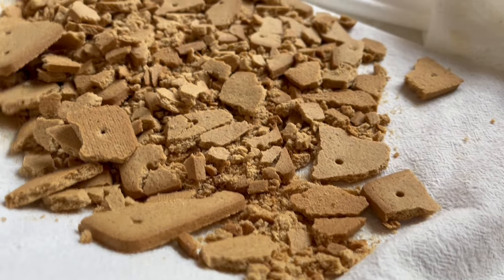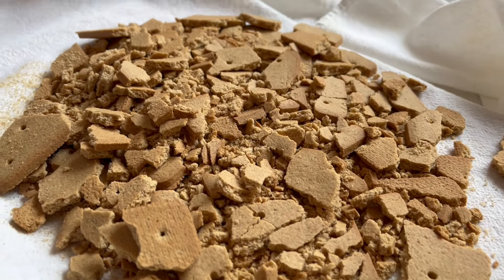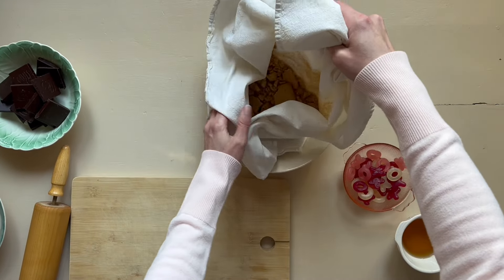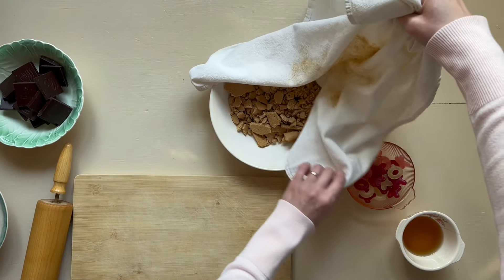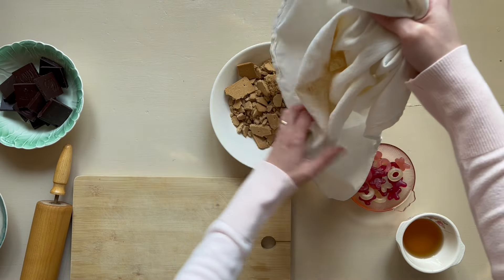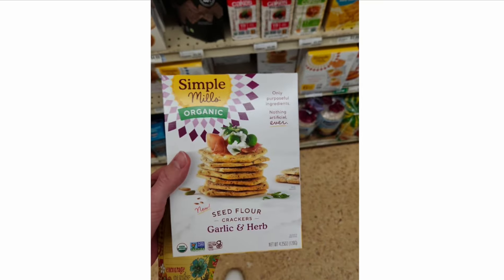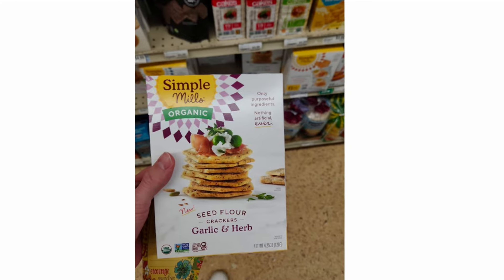We have a funny background story. My husband Matt did the grocery shopping this week and he is from Gibraltar, which is a British overseas territory. Sometimes we don't speak the same English, and so when it came to trying to find graham crackers it was a struggle at first, but as you can see he eventually found the right ones.